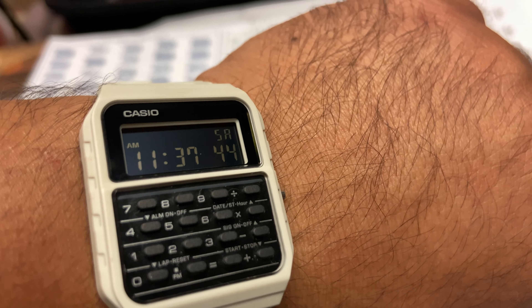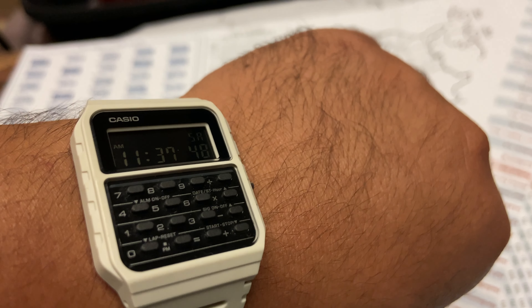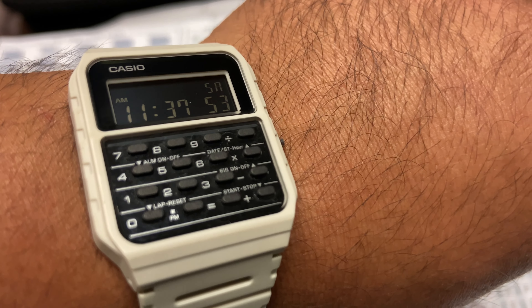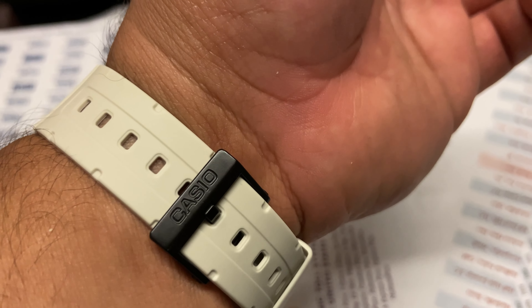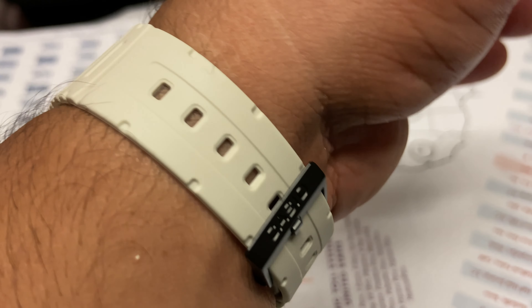This watch is water resistant — maybe swimming or diving with it isn't the best idea, but if you're swimming in shallow water it's probably okay. According to the website, the accuracy is plus or minus 15 seconds per month, which is something I'm going to keep an eye on.